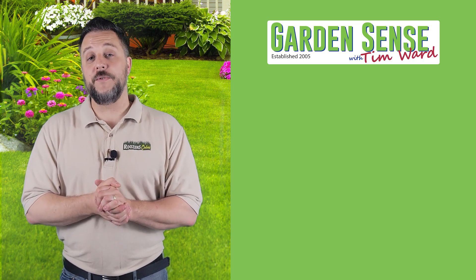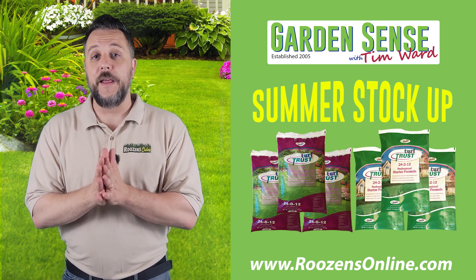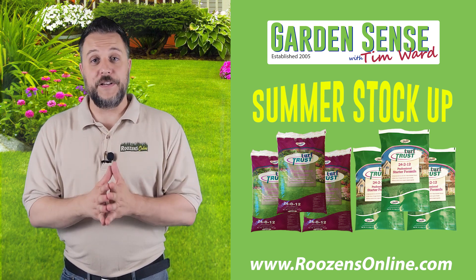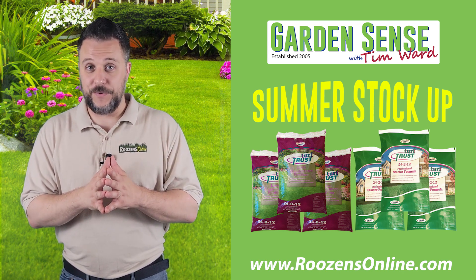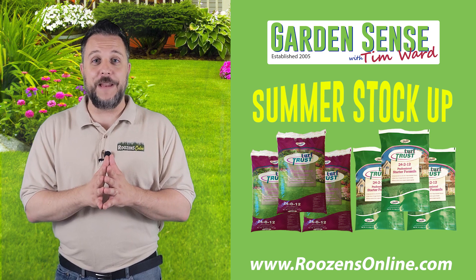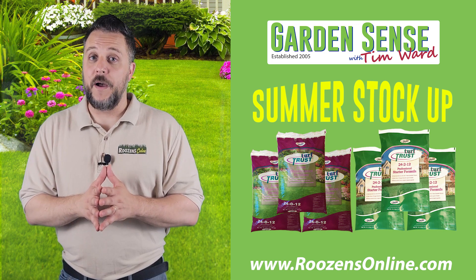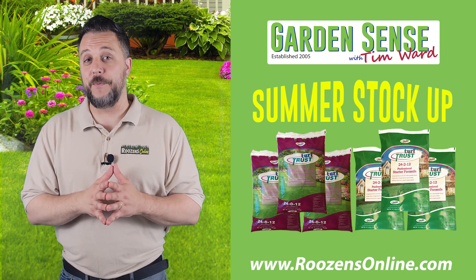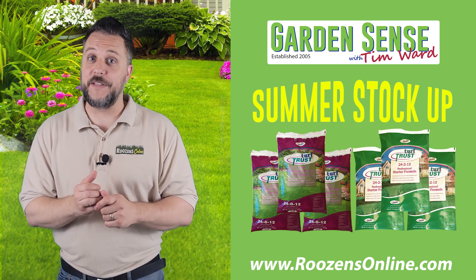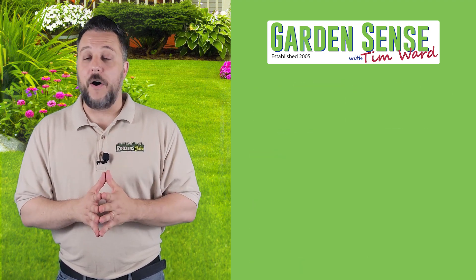Just a couple of final thoughts: make sure you head over to rosensonline.com and take advantage of our summer stock-up promotion. It's still going on, and given that some of you may feel more comfortable fertilizing your lawn now that rain has started to return to good chunks of the United States, take advantage of the summer stock-up. We're going to run it for just a couple more weeks, but it's ending soon, so if you haven't taken advantage of it, make sure you do so right now.